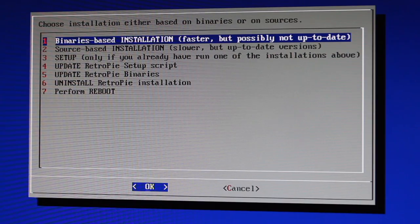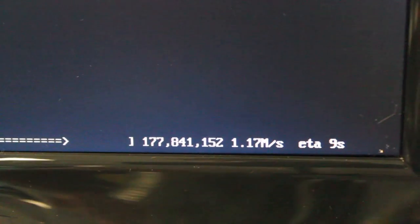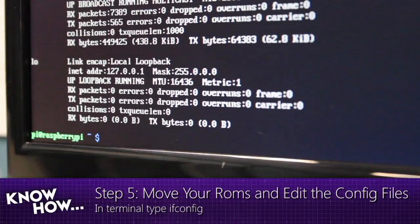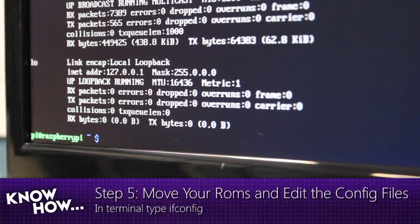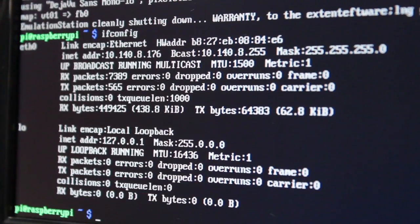This will take a while, so you might want to go make a cup of coffee. The next step is to move your ROMs and edit your config files. In terminal, type 'ifconfig' — that'll show you your IP address so we can use an FTP client to log in. Why use FTP instead of just putting the ROM files on the SD card directly? Because if you try to take the SD card out of the Raspberry Pi and put it in your computer, you're not going to be able to see any of those folders or read any of the files.